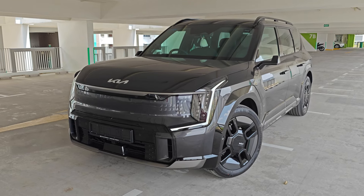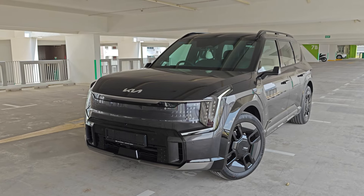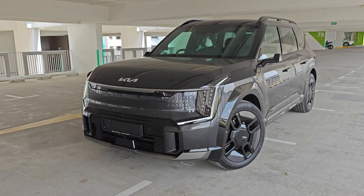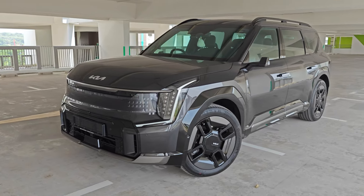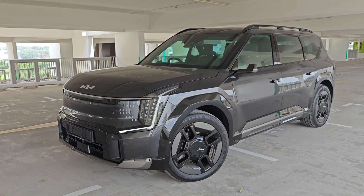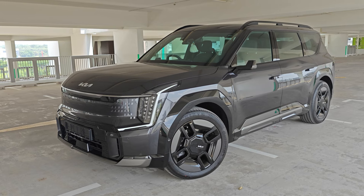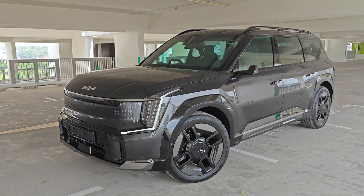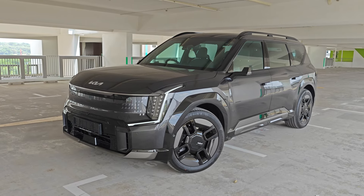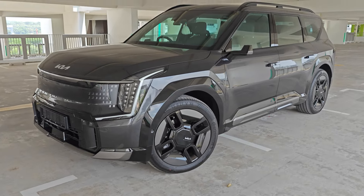Right now we have a look at the exterior. This is the Pantera Metal color, which is kind of dark grey, but as you can see when the car is in the shade it will be lighter, and once it is under the sun the shade will get darker. I think the color is very nice on this car for the Pantera Metal color. Let's go one round.